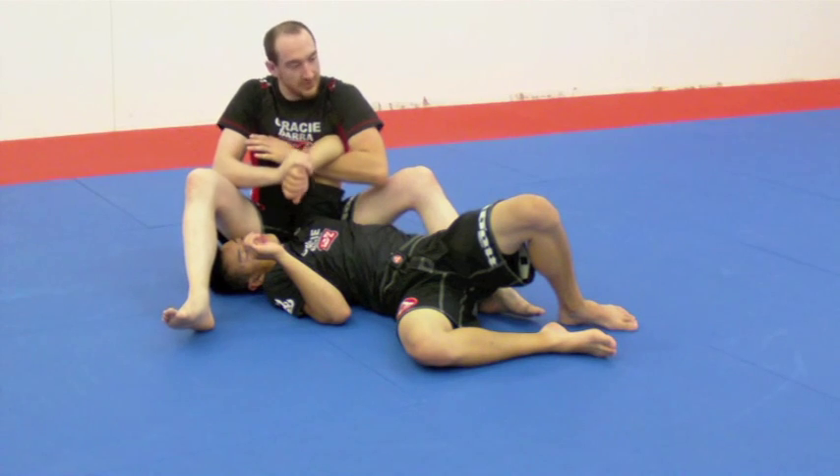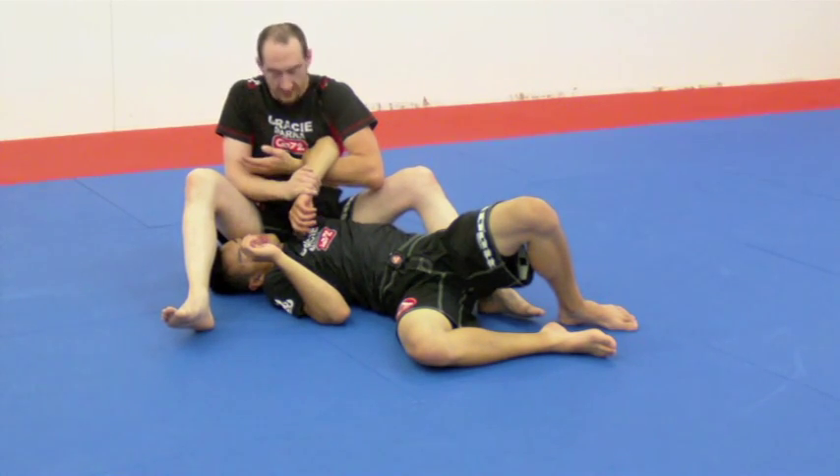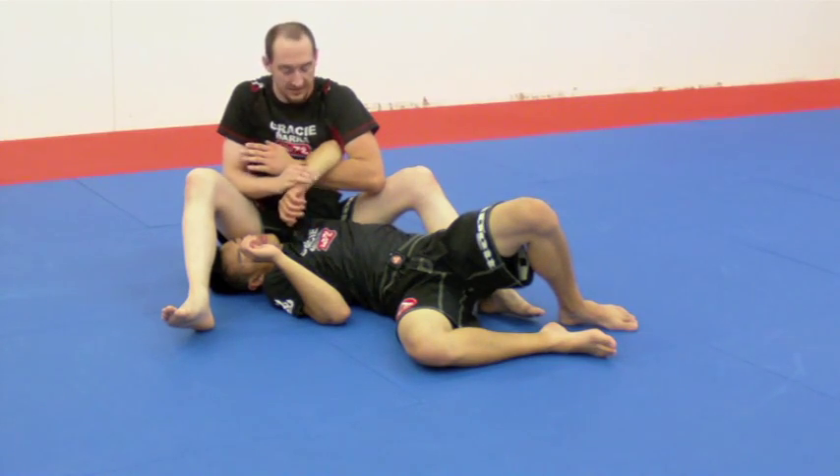So when we start it out, you want it in there in the thin direction. When we start to apply pressure, I'm going to rotate it to get wide. That's going to put a lot of pressure on that bicep.